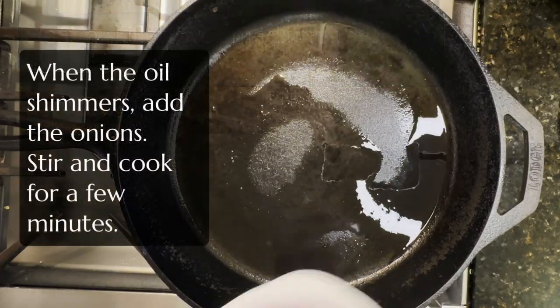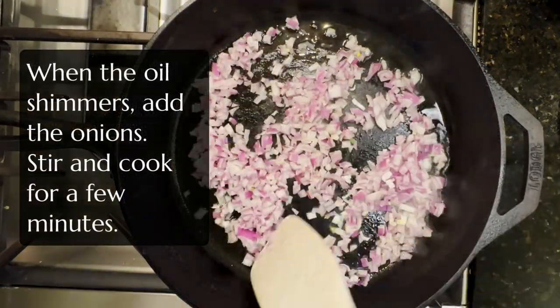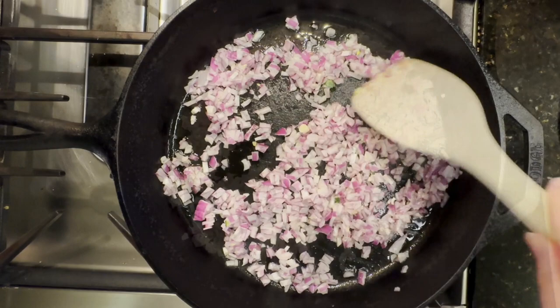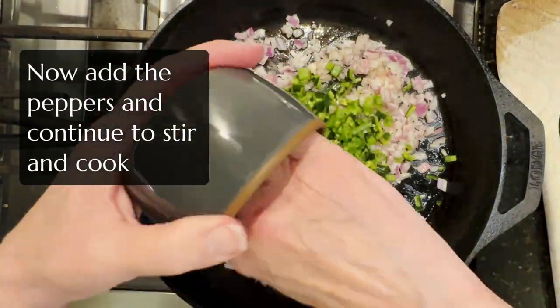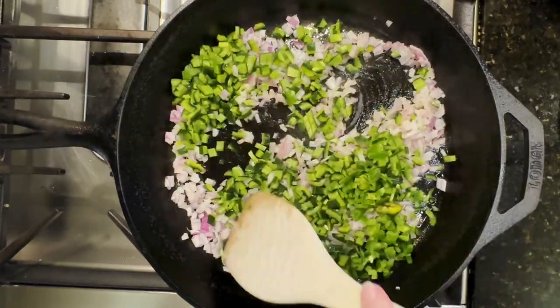Just heat a skillet. When it's hot, add a little olive oil and when the olive oil shimmers, add your onions. Stir that around and sauté for a couple of minutes, and then add your peppers.